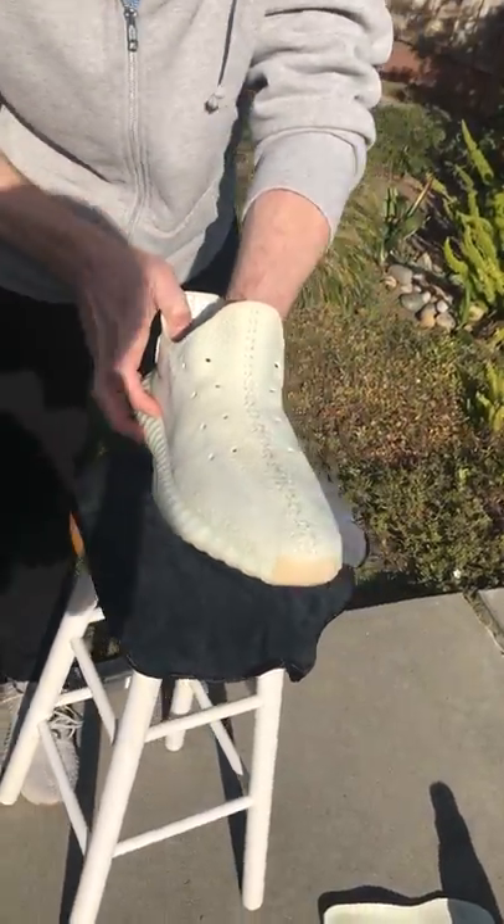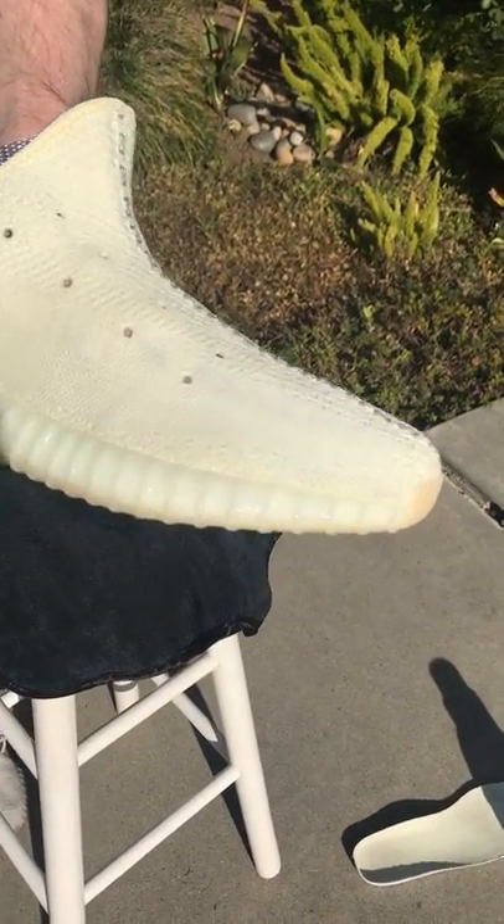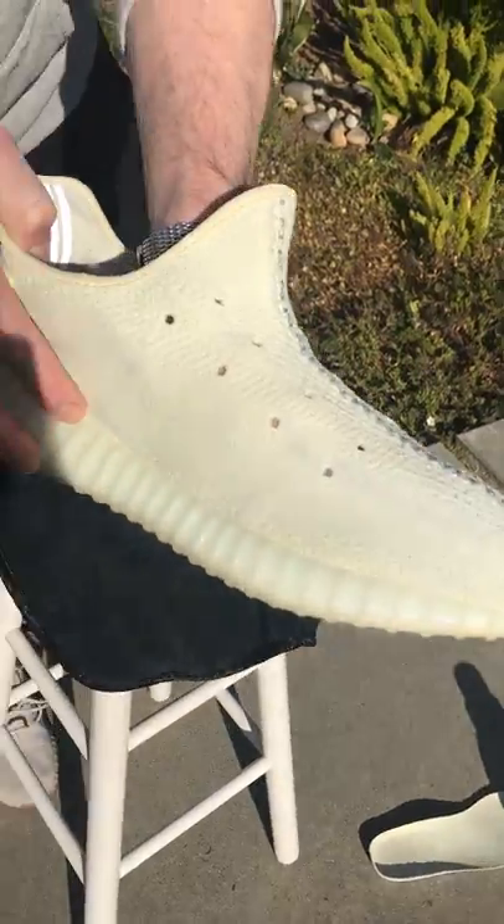That looks a lot better. I'll head to the sink, give these a rinse, and we'll see if we need to do some more scrubbing.